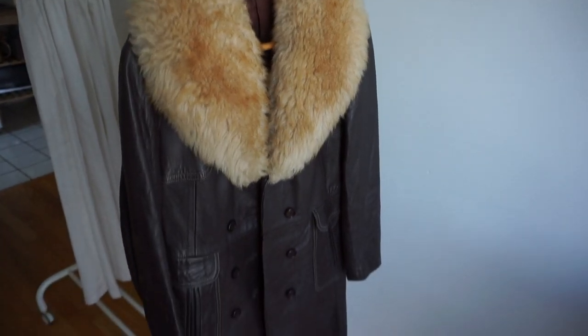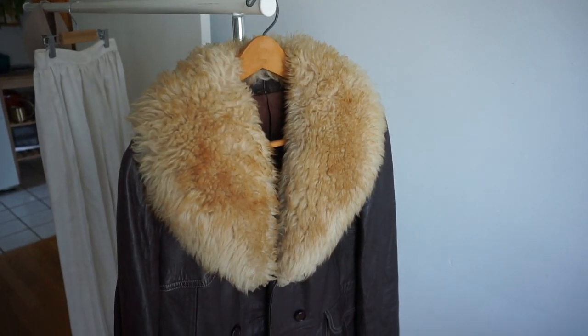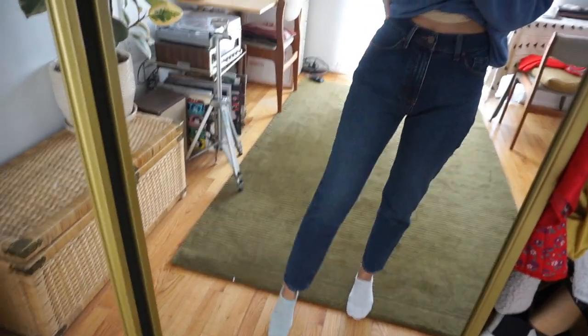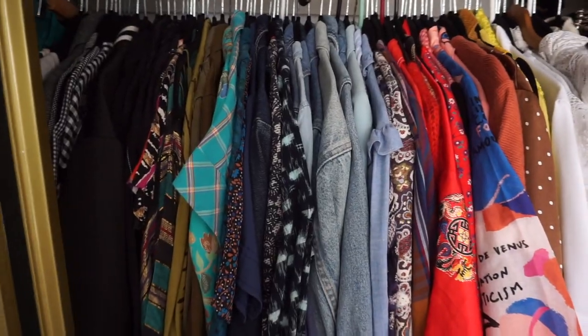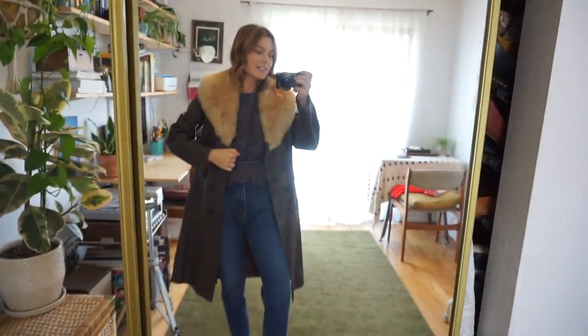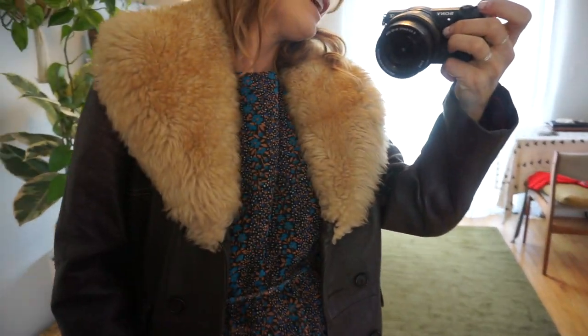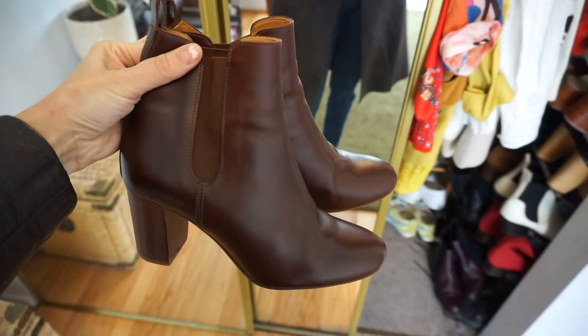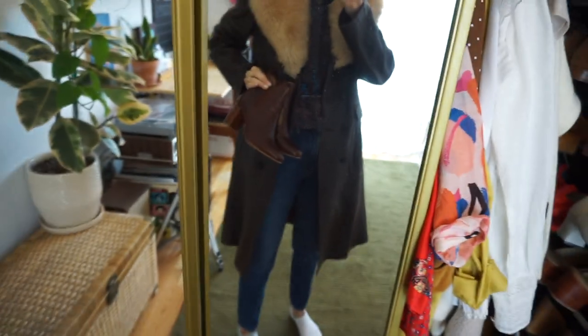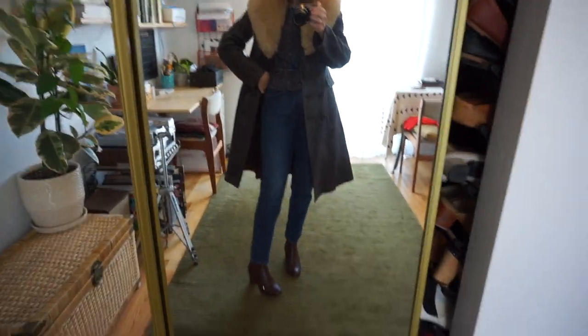My first thought when styling this coat was that because the leather is so dark, I was thinking of styling it with some darker jeans. So I put on these mom jeans in a dark wash by the brand Mott & Bow — they actually gifted them to me. I think it'll go pretty well with the color of the coat. For a top I was leaning towards this blouse. The blouse is on and — hey, not bad! I do like how this looks together. Now I just need to pick out the right shoe. I'm leaning towards this Cezanne boot — the brown ties in together nicely.